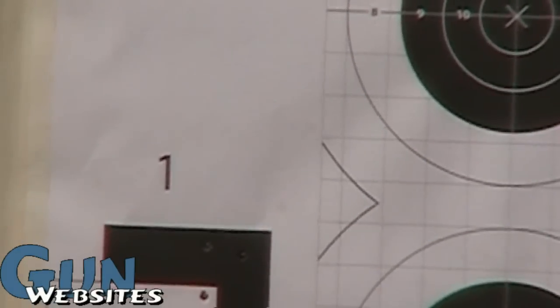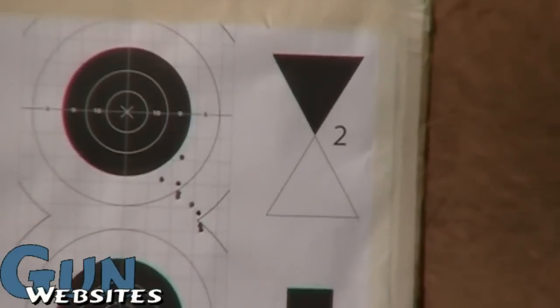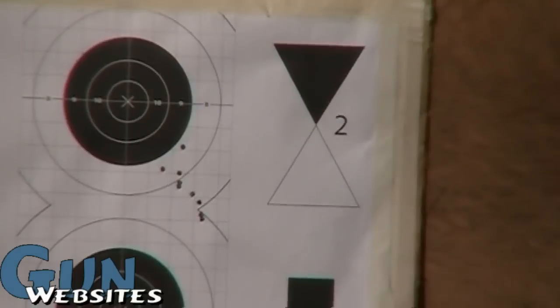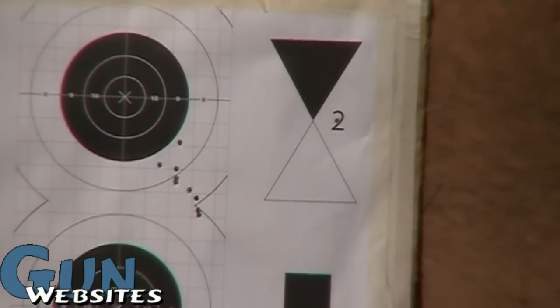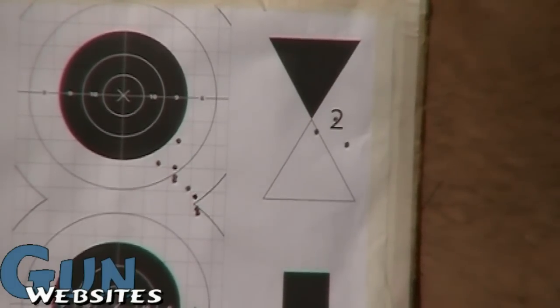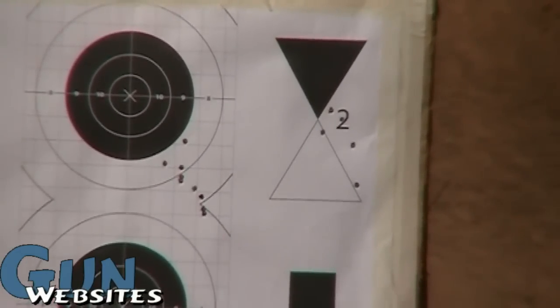Now I'm just going to shoot at that — I think it's a number one above the sideways L-looking thing. I can't tell; I think it's still a little bit low though. This time I think I'm going to shoot for where the black and white triangles touch. It's pretty close — I'm just kind of sitting here, not even using the bench.